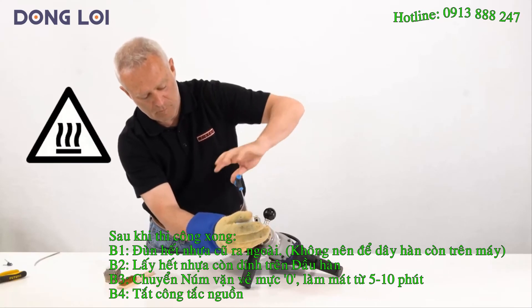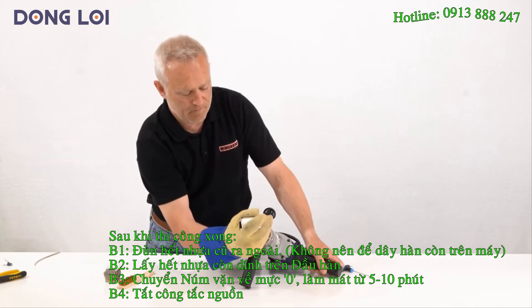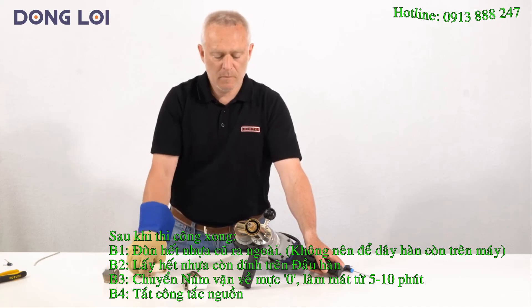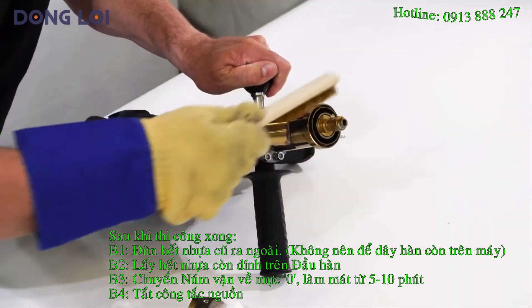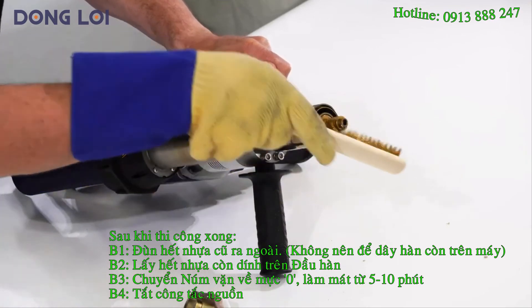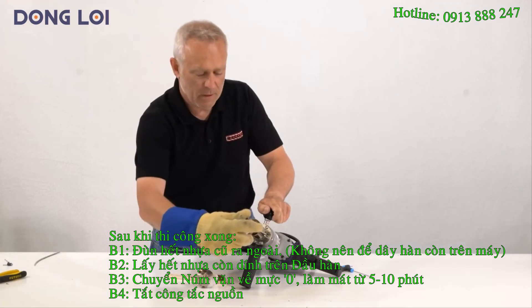Before changing a welding shoe or if welding work is finished, clean as much plastic from the welding shoe as possible. A brass brush is very helpful and gentle on the components. These steps should always be carried out when the machine is at operating temperature. The welding shoe must also be checked for cleanliness.